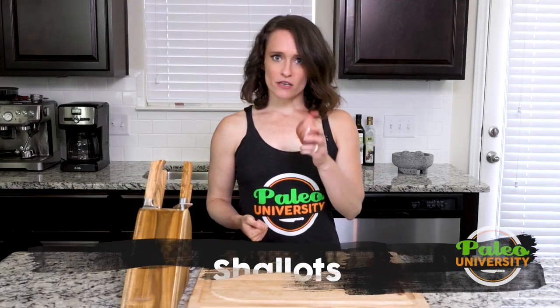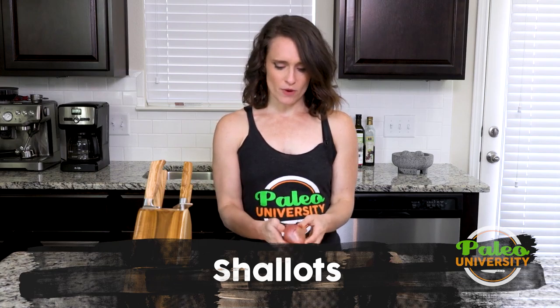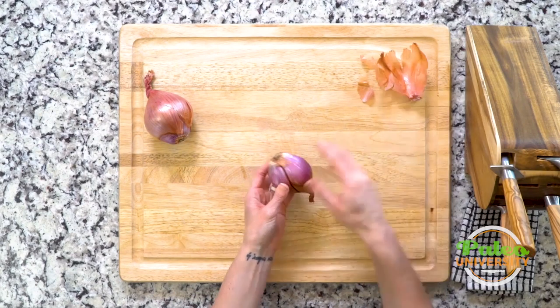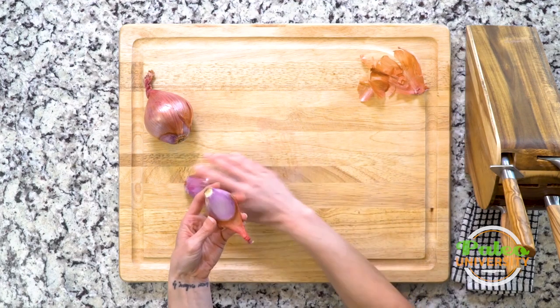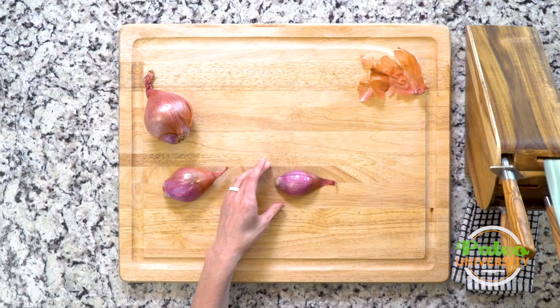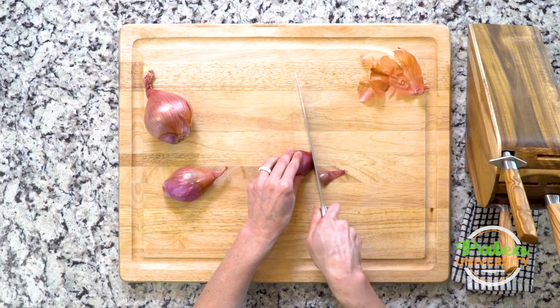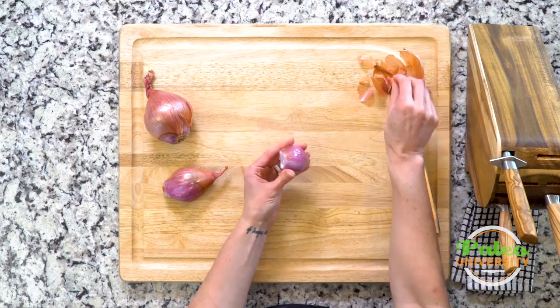Hey y'all, we're gonna talk about slicing shallots. They look really similar to onions — they're in the same family, they're related, but they are not quite onions. As you can see, the first thing I'm doing is peeling off this thin skin that they have. I've taken off some of the outside pieces, not all of it though. I'm gonna slice through the top and it exposes that edge for me.